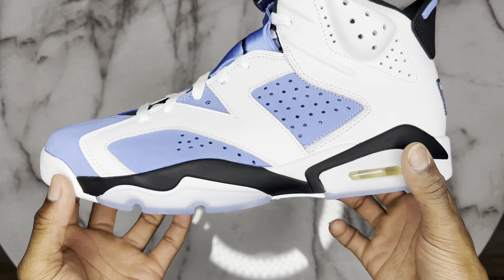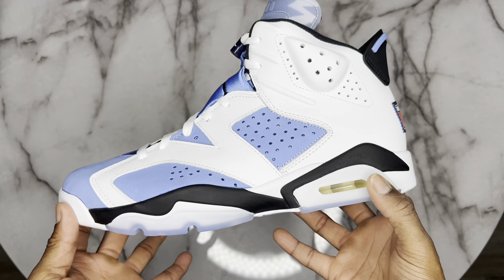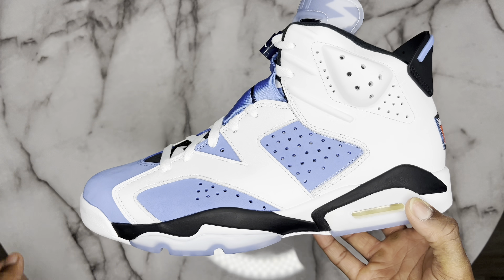Overall, the build quality of the shoe is damn near immaculate. I'm going to give you all another 360 view of this kick and then jump back in front of the camera and end out the review.